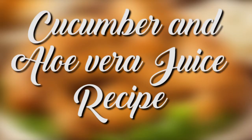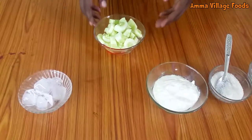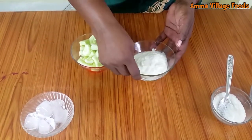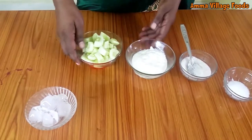Halavera juice recipe in Tamira. Let's mix it up and mix it up.